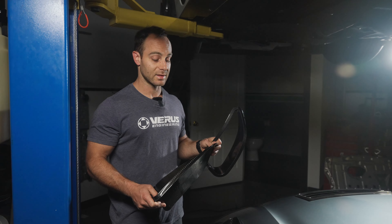It does improve front end downforce. We'll do our best to keep you updated. Until next time, I'm out.